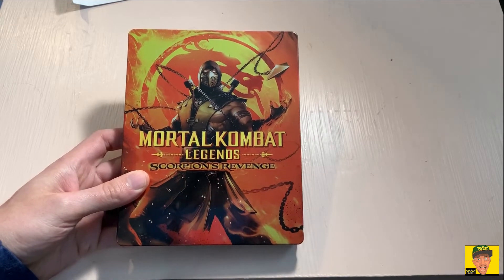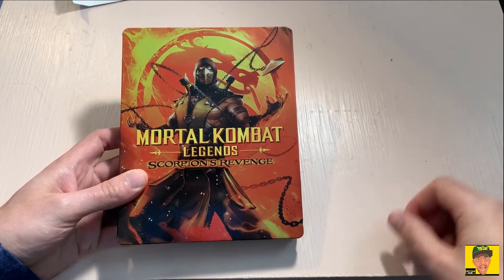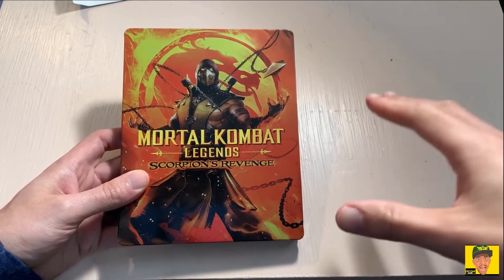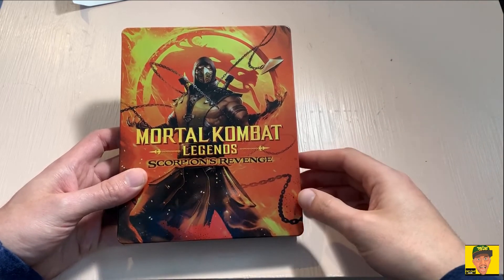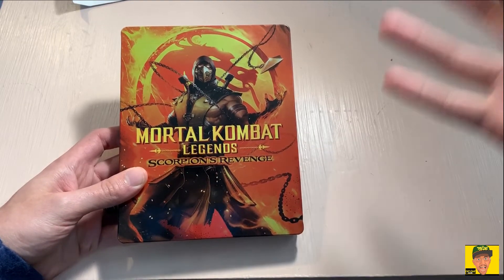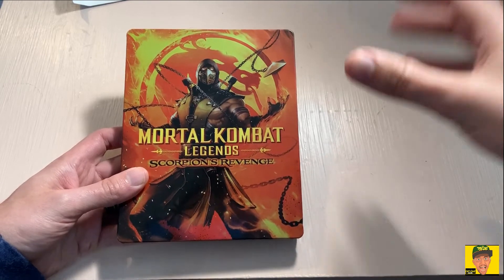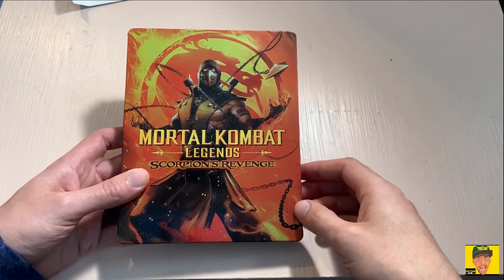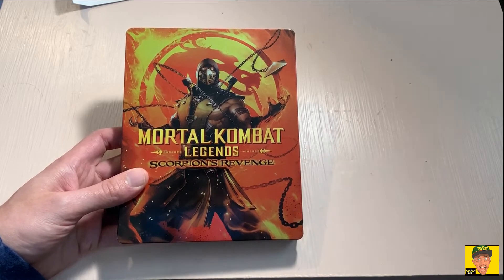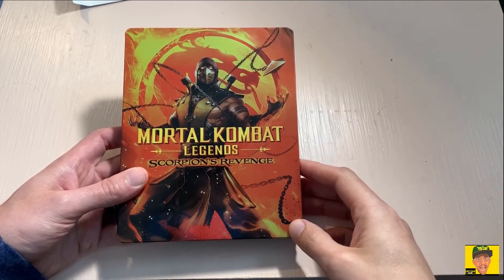Really quick — I've decided I'm going to give away the Mortal Kombat Legends: Scorpion's Revenge digital copy of the movie. All you've got to do is comment down below and let me know who your favorite Mortal Kombat character is and why. You also have to be a subscriber to the channel, so if you're not already, make sure you subscribe.